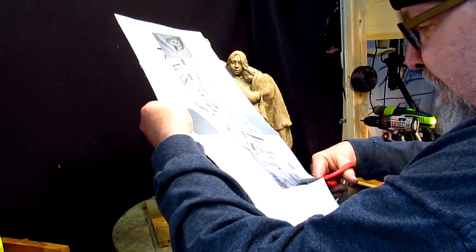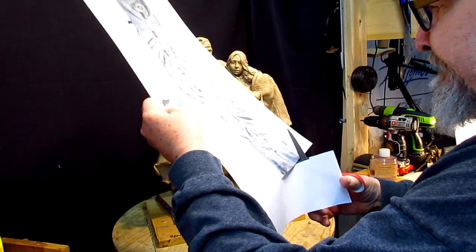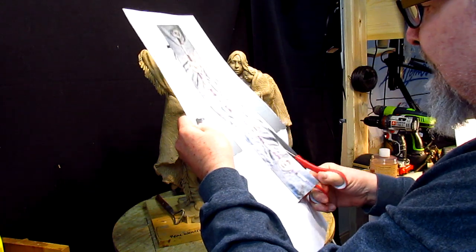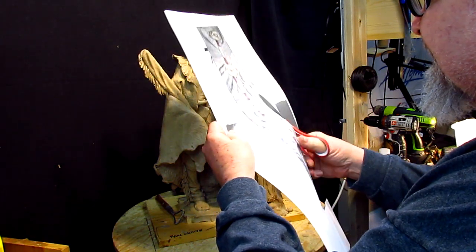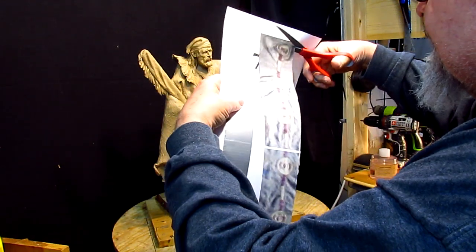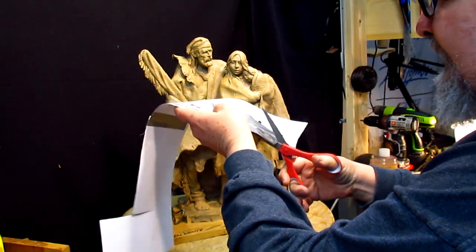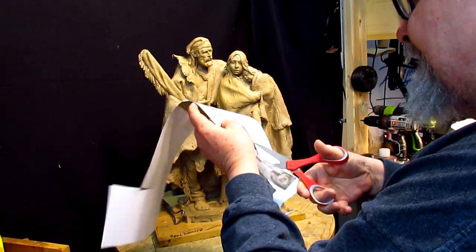I'm going to cut the strip out. I expanded it to the size it would be for this figure using the buffalo robe that I had scaled before using my Print Master Gold program.